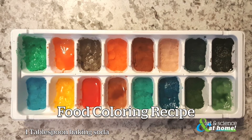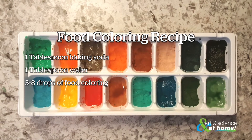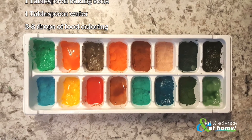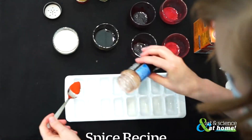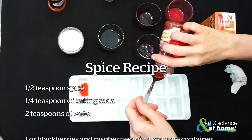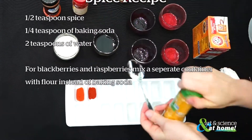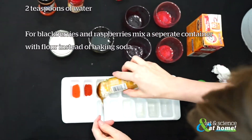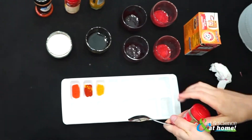For the food coloring recipe, use one tablespoon of baking soda, one tablespoon of water, and five to eight drops of food coloring. For the spice recipe, I mixed half a teaspoon of spice with a quarter teaspoon of baking soda and two teaspoons of water. However, for the blackberries and the raspberries, I also mixed a separate portion with flour as opposed to baking soda.